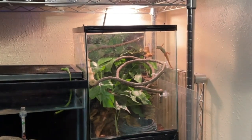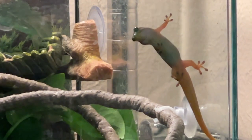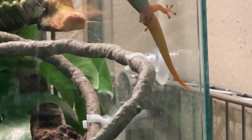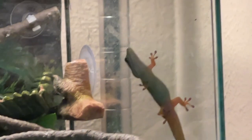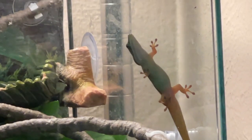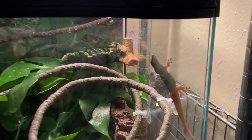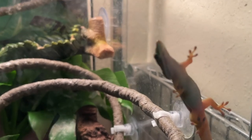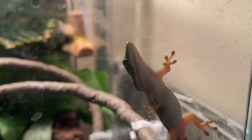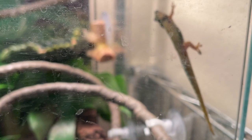Oh, look who decided he wanted to say hi — that's Mr. Johnny. Johnny is doing really well, he's a little ham. You gonna go up to the top, buddy? I want to show them your new enclosure. What a handsome guy. Oh, there he goes. He's gone.